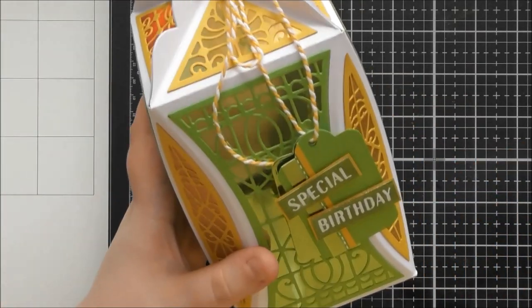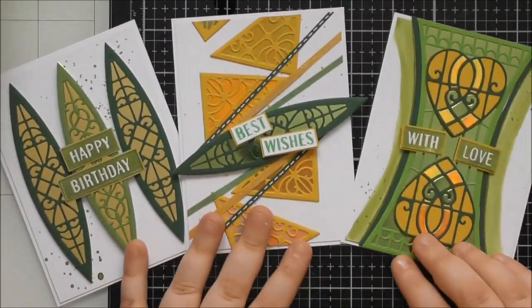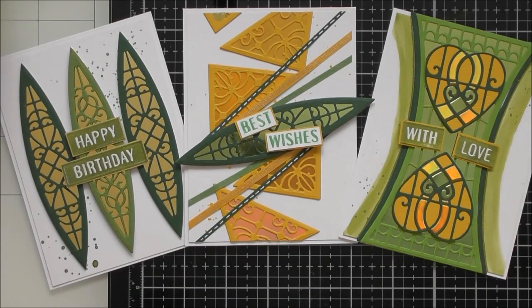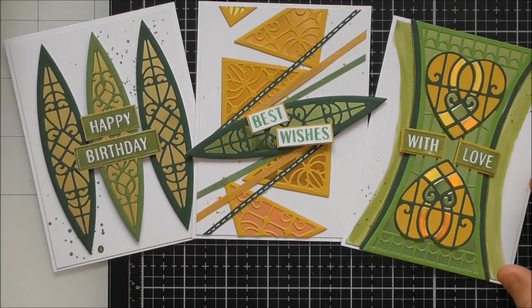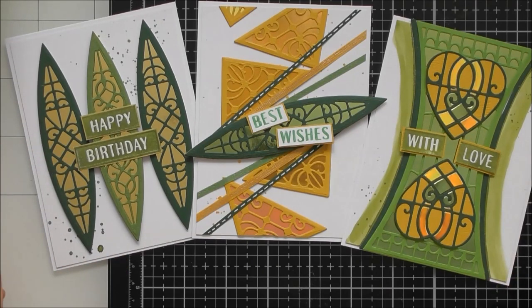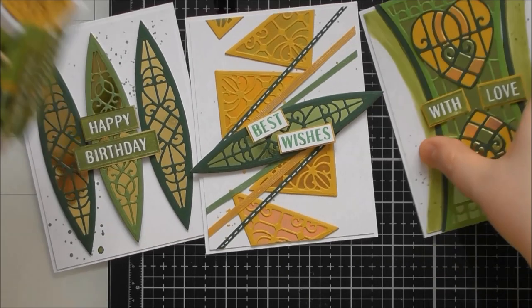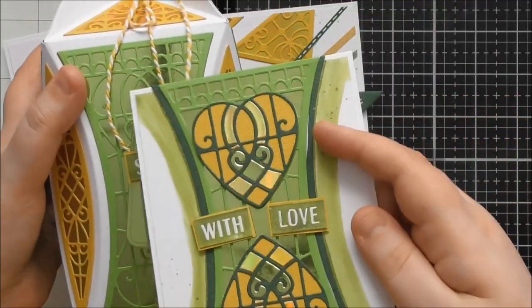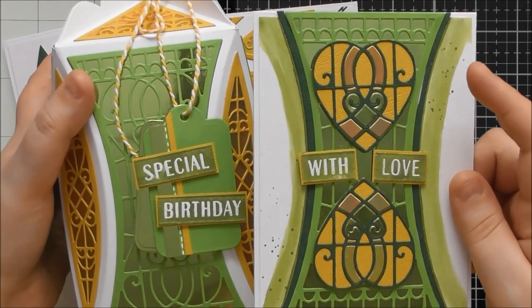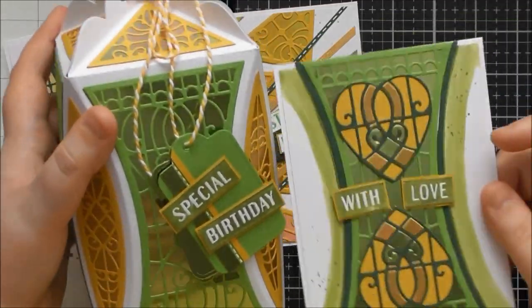Obviously I can't show a 3D die set without showing some card examples. My sped-up video for this month's showcase shows three cards. I really enjoyed making these using scraps from my scrap box — hence the yellow, green, and gold color scheme. I might not have gravitated toward yellow and green myself, but I think they look really nice, and that's why the box ended up being yellow and green to match one of the cards.